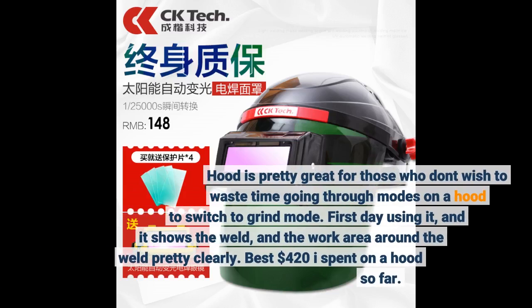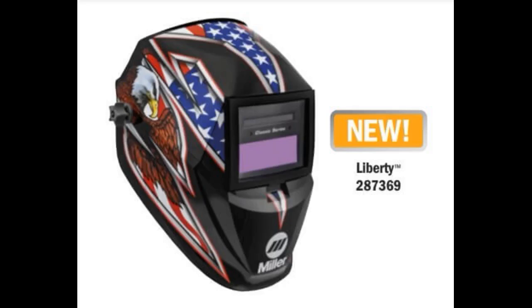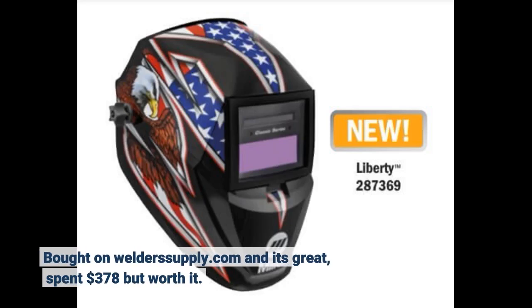This hood is great for those who don't wish to waste time going through modes to switch to grind mode. First day using it, and it shows the weld and the work area around the weld pretty clearly. Best $420 I spent on a hood so far. Bought on weldersupply.com — spent $378 but worth it.